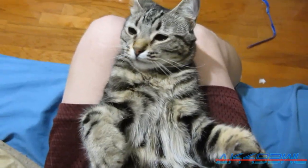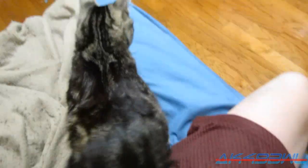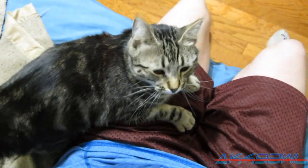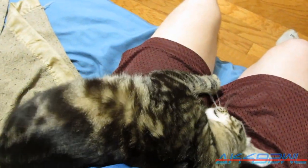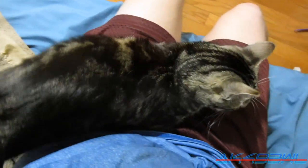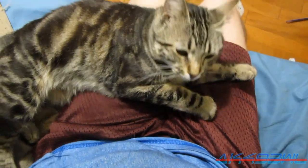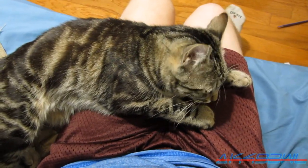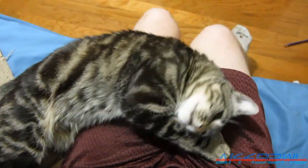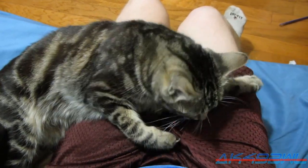Okay, we're gonna get to the claw cutting bit now. He's like, hey, where do you think you're going? You're not going anywhere. I'm gonna fall asleep here and you're not gonna be able to move for like hours. Well, this video can't go on for hours, so I'm gonna go get my tripod and then I will be back.